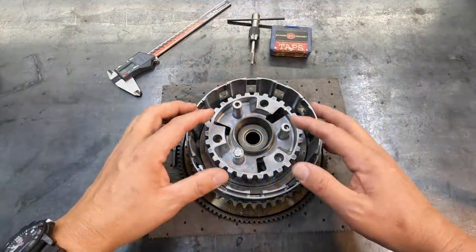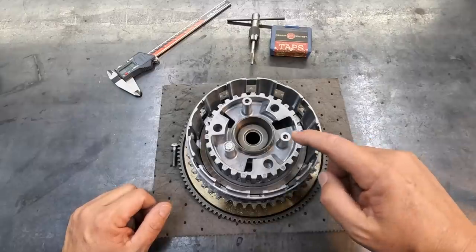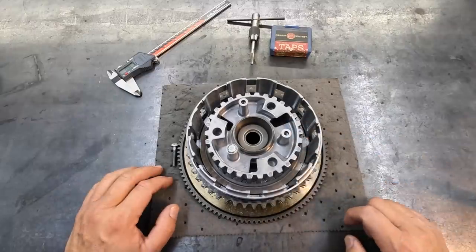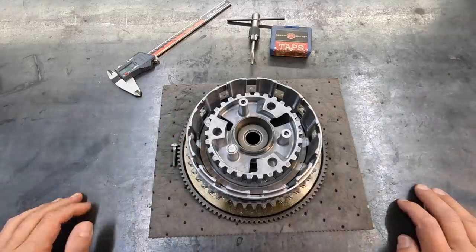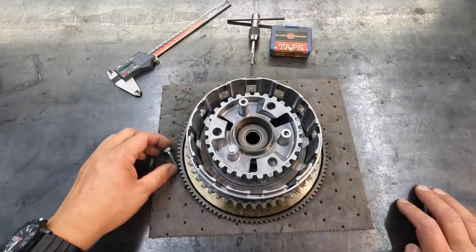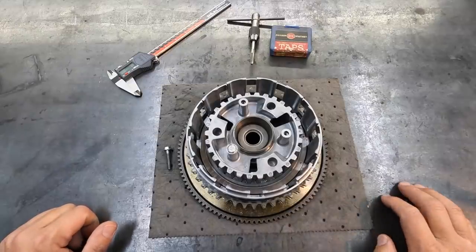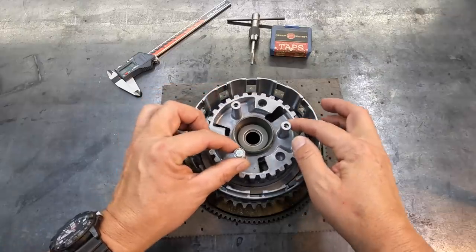Hey guys, we've got a Harley Davidson clutch basket in the shop here that has got a broken bolt down inside there that I need to see if I can remove. This belongs to one of my viewers, his name is Jack McDonald. He reached out to me and asked me if this was something I would be willing to help him out with, so I said send it on down here and we will see what we can do.